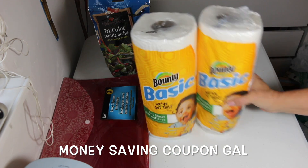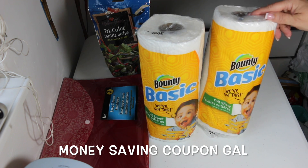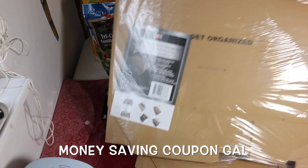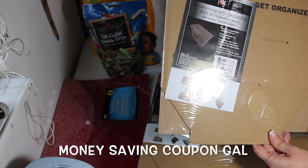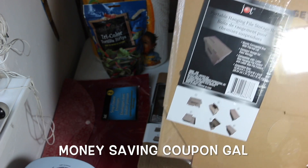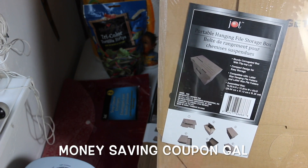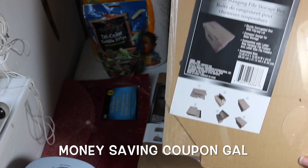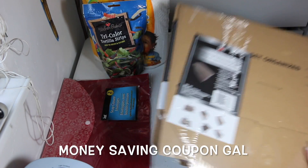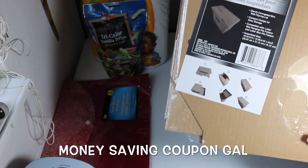I got two of the Bounty basic paper towels — I had a 25-cent-off coupon so these were only 75 cents each. I also picked up two of the portable hanging file storage boxes. They're very sturdy and you don't have to use them as file boxes — you can use them as regular storage. What I really like is that the lid is attached.